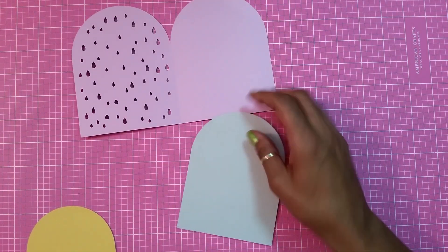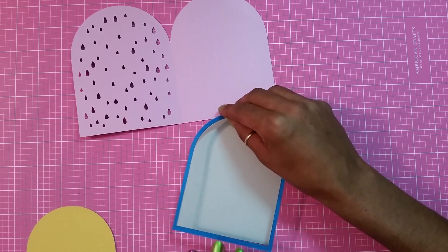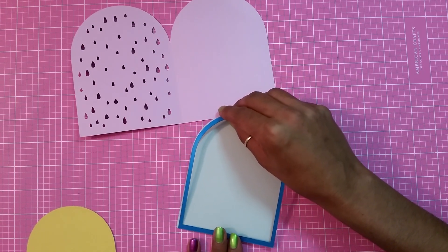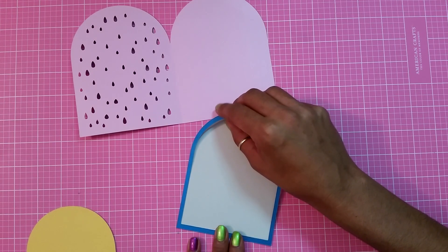Because I needed a base to put this on, I just cut out the full cut in some light gray card stock. You're not even going to see it, but it gives the piece a solid foundation to sit on.